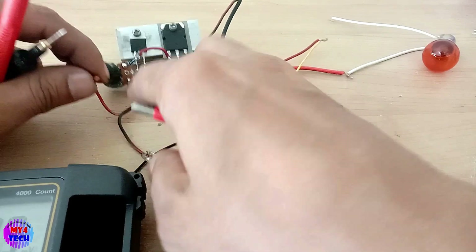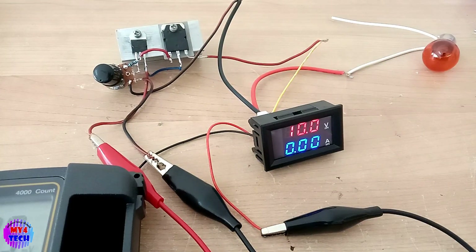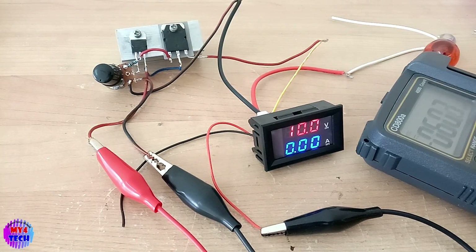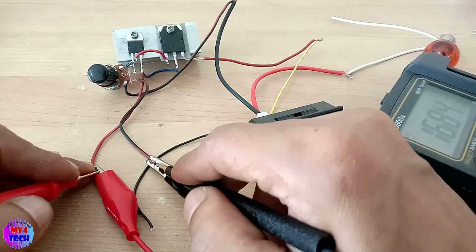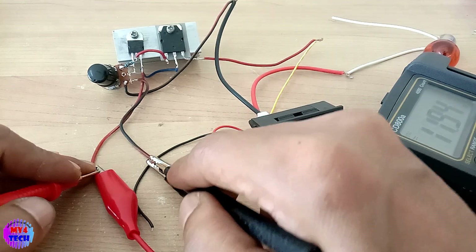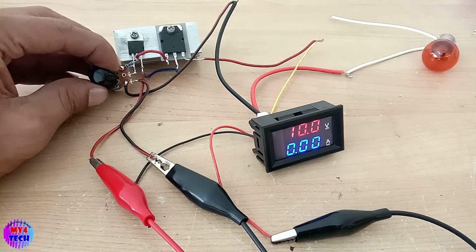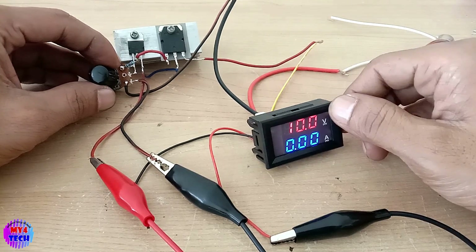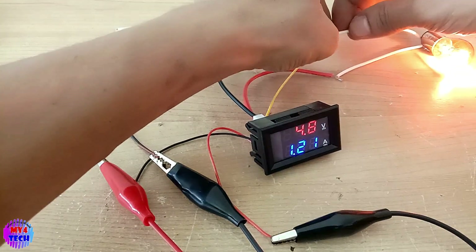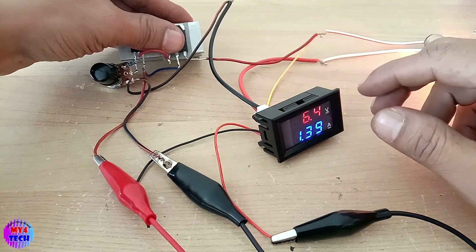One multimeter — put a check around, no put voltage. I will take the input to the power of 12 volts, so I will take the power of 12 volts.